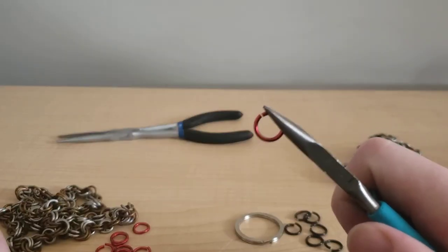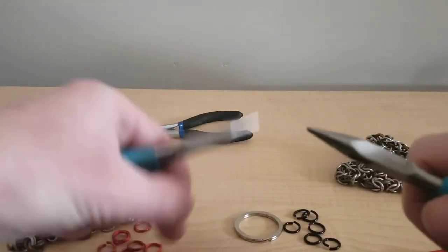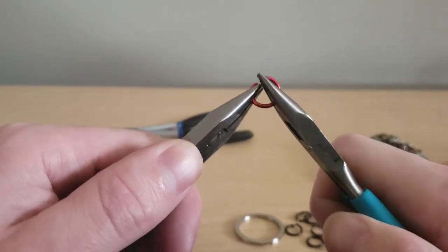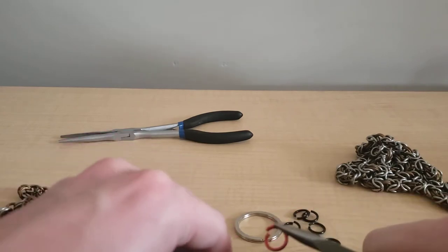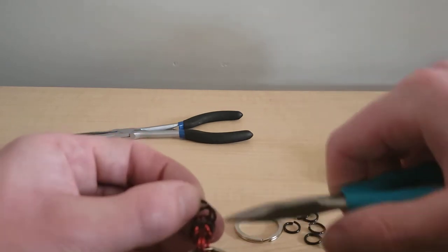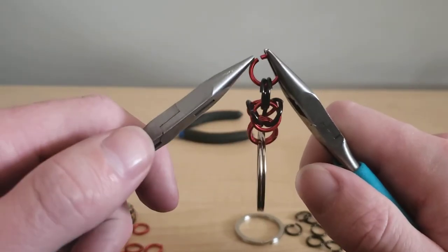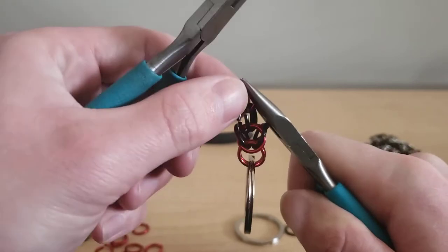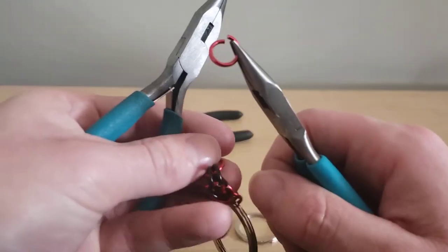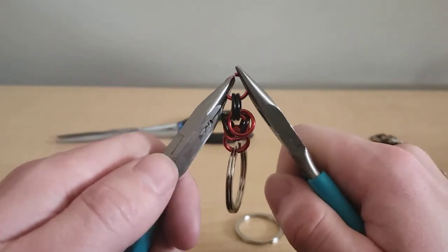Now we're gonna add another set to that weave. We begin by opening up the two red ones — my pattern is going red, black, red, black, red, black — and threading them on like I would for the two-and-two. That's why they call them jump rings, because they like to jump around. See what I mean by the two-and-two being similar to Byzantine weave? Two goes into two goes into two. The Byzantine just has a couple of extra steps involved.